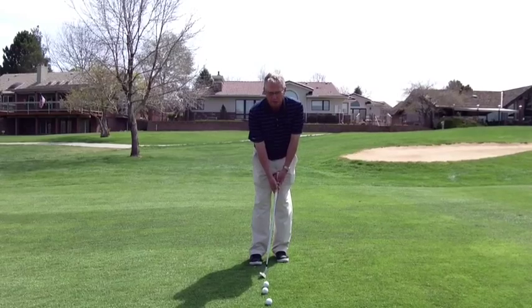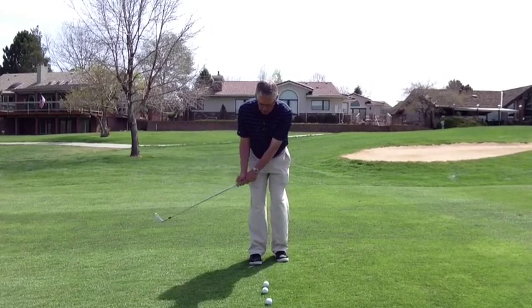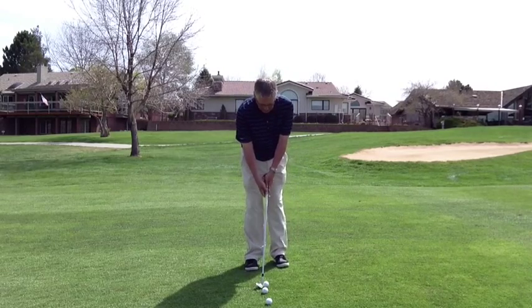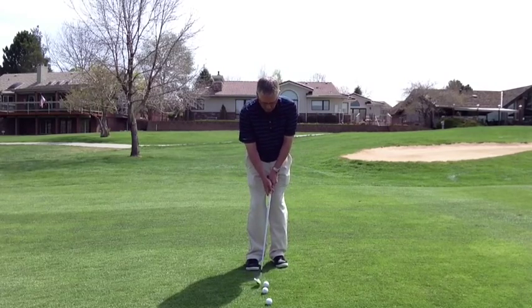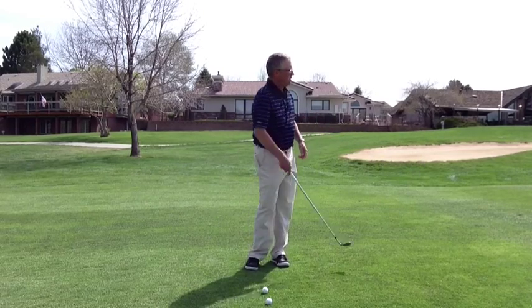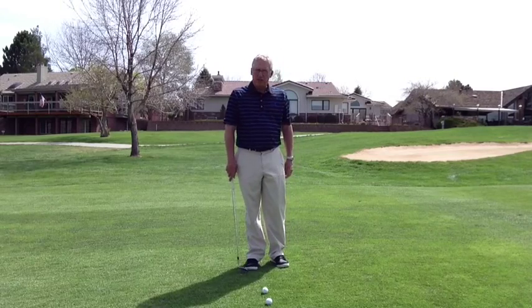I want my hands forward and weight forward. I'm going to make a small hinge in the backswing and then I'm going to pivot. Here's what it looks like: ball back, hands forward, weight forward — and that's the chip shot.